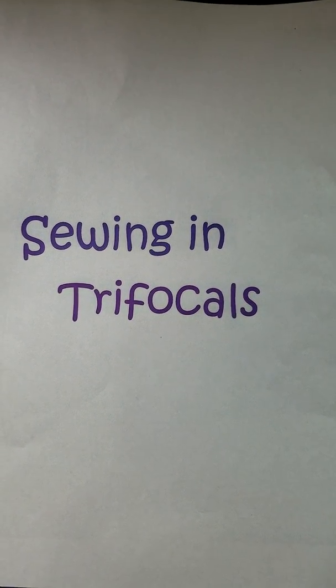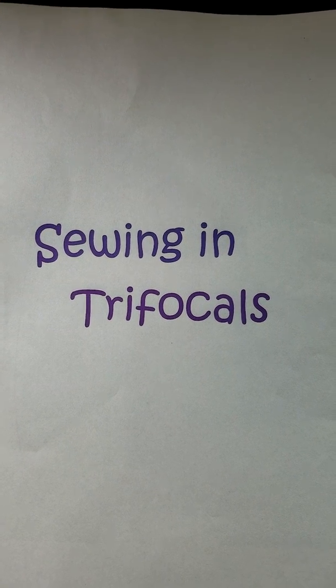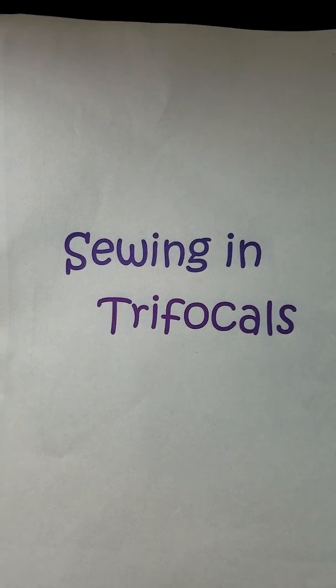Hi ladies and gentlemen, it's time for another episode of Sewing in Trifocals. This is Allison, your hostess, and I hope you're enjoying learning from my successes and failures, learning along with me.